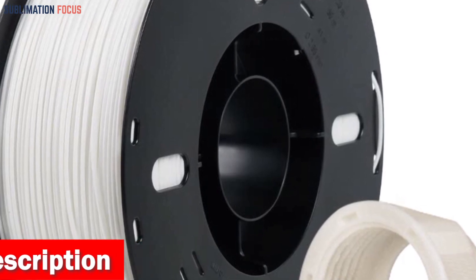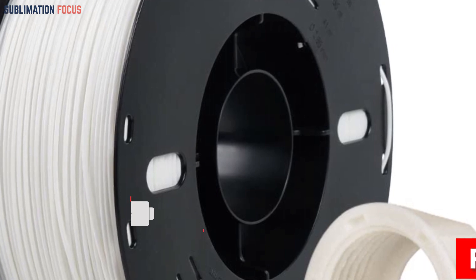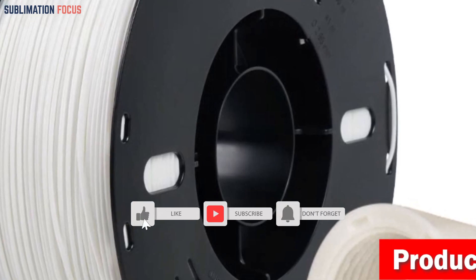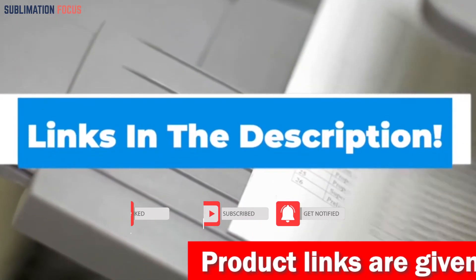VOXELAB 3D filaments are meticulously vacuum-packed and sealed to ensure freshness and long-lasting performance. If you're interested in this filament, check out the link in the description box below.